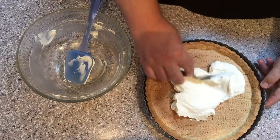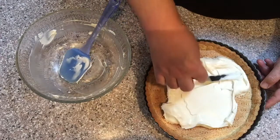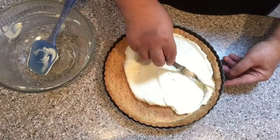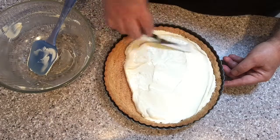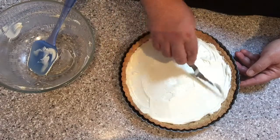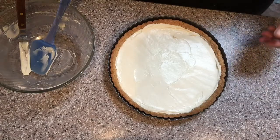Using an offset spatula, smooth the cream cheese mixture evenly over the tart shell.